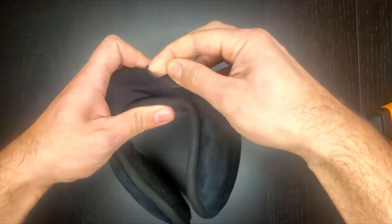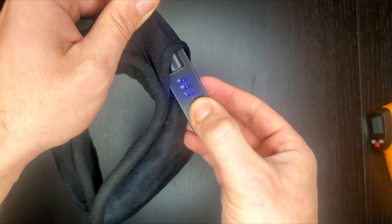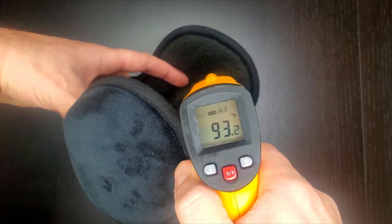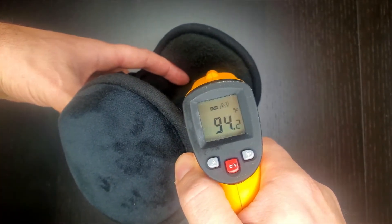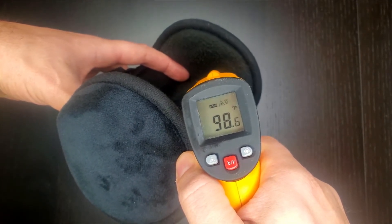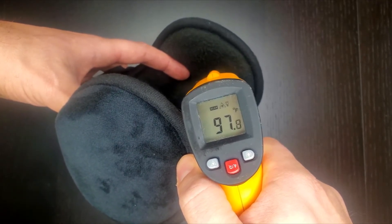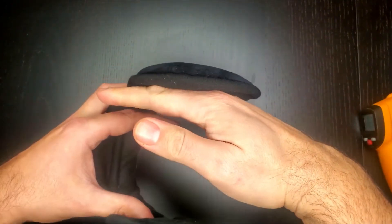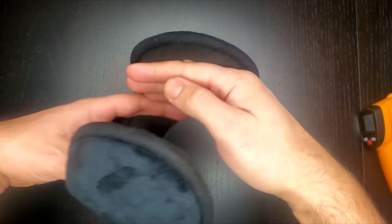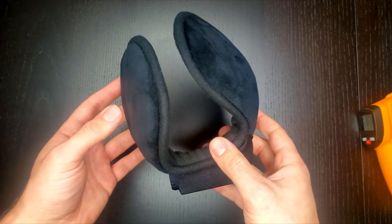Let's crank it up to high and see what this baby can do. On high, we're at about 95, 96, 98 — definitely upper 90s. This is on high and I can really, really feel the heat. I would say this is probably too much for what I need. Low is more than enough for me, but if you're in an extremely cold climate, high might be what you need.